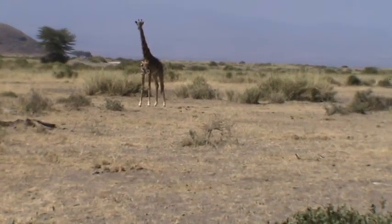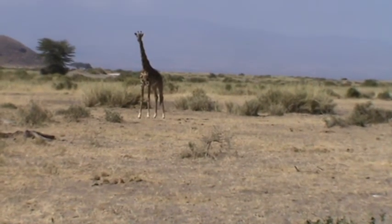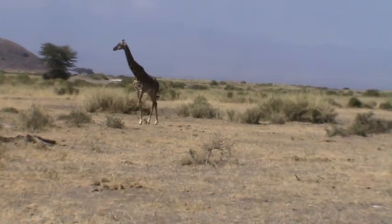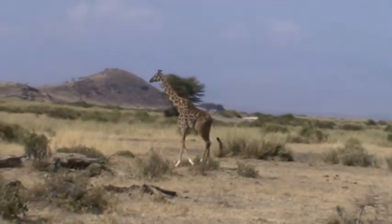Look at their knee — they kneel down like any animal does, but the neck always points out. They kick; they have very strong kicks on the foreleg and the hind legs. Color like a leopard, tall as a camel.